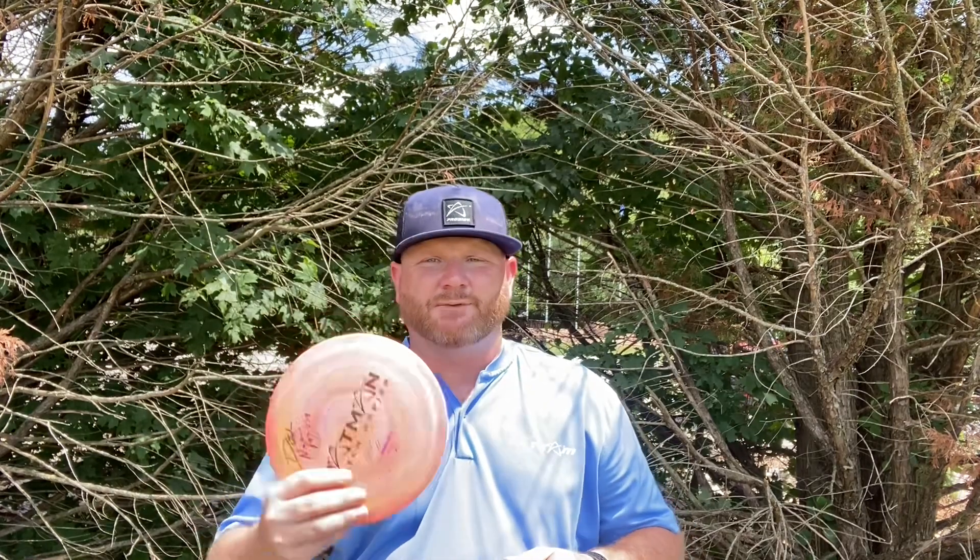Anhyzer forehand — I put it out and it just held that anhyzer until it started slowing down, then worked its way back to the right. Very predictable disc, it has a very predictable fade. It's like a beat-in regular FX2 in 400 to 500 plastic. So if you've got that FX2 that you beat in just to perfection and you lose it, this right here would almost instantly replace it.